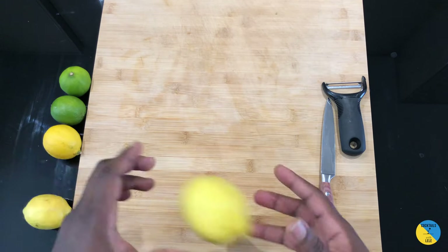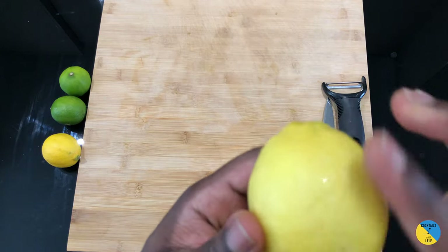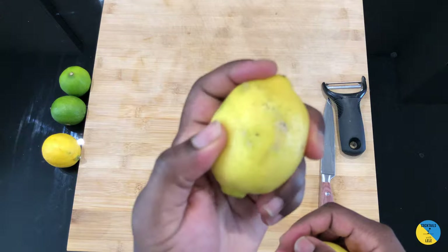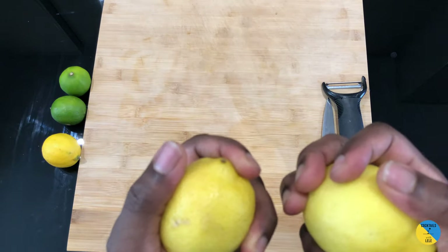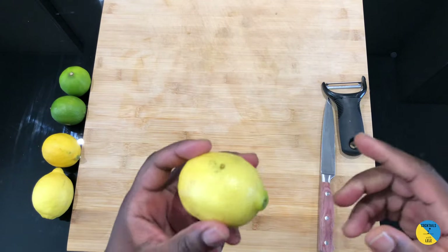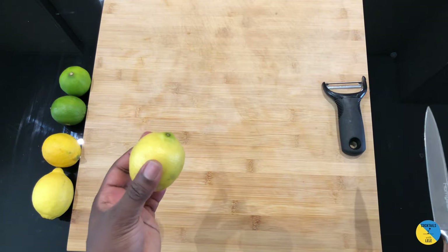So you've got two lemons here. This one is nice, smooth, beautiful, easy to use. This one has a hard skin — really rough. The rough-skinned one we're gonna cut; it's the best one for garnishes like gin and tonic or highball drinks.